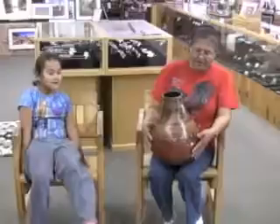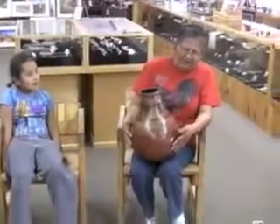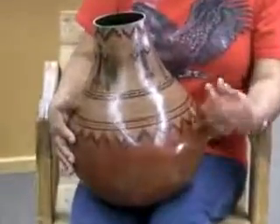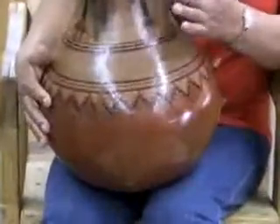This is one of the potteries that I made. It has geometric designs, or should I say rug designs with the A's around it.